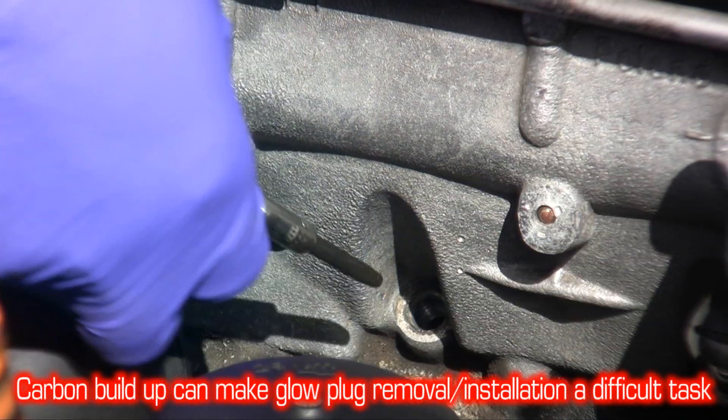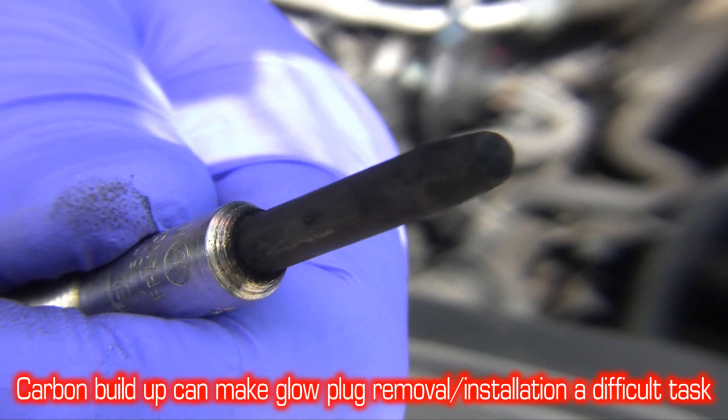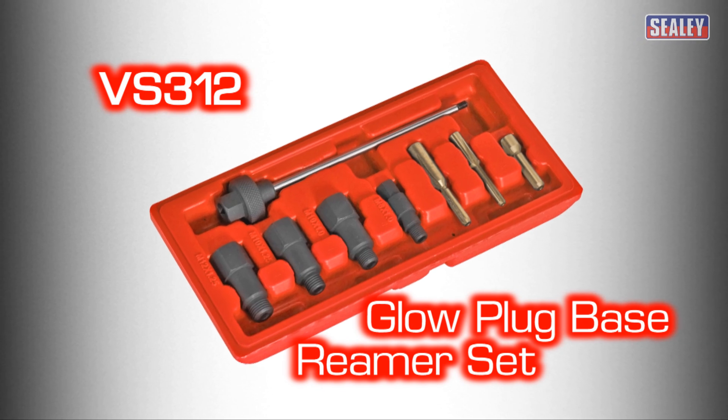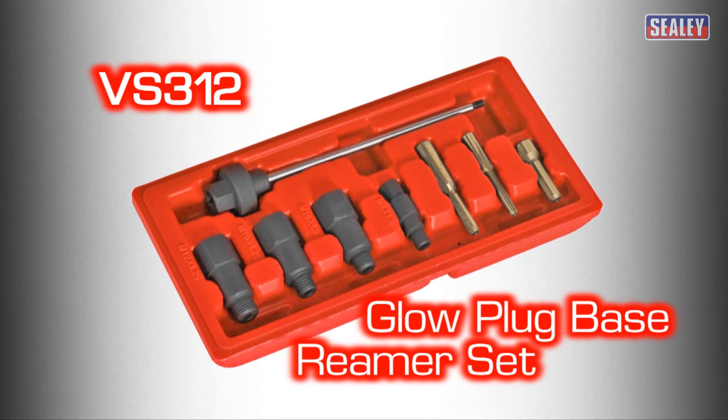Carbon build-up in an engine can make the removal and installation of glow plugs a difficult task. We have the solution: the Sealey VS312 Glow Plug Base Reamer Set.